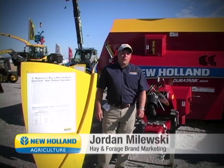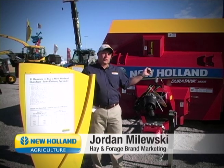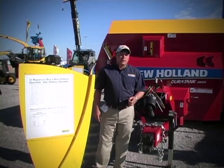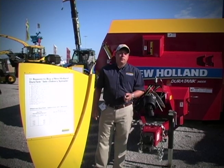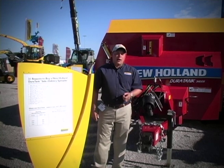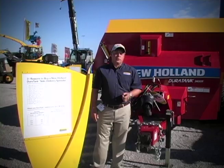Hi, I'm Jordan Molesky with New Holland Agriculture. I'm here with our all-new Duratank 3400S side discharge manure spreader. The all-new Duratank series spreaders feature 31 key product improvements over our last generation 3100 series spreaders. I'd like to take a moment of your time to walk around this machine and review some of the all-new features on these new spreaders.